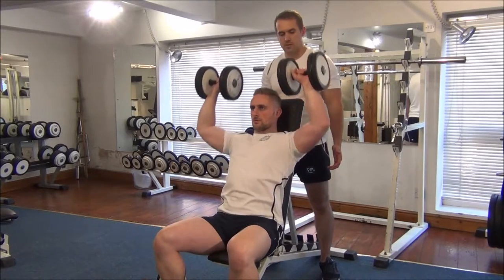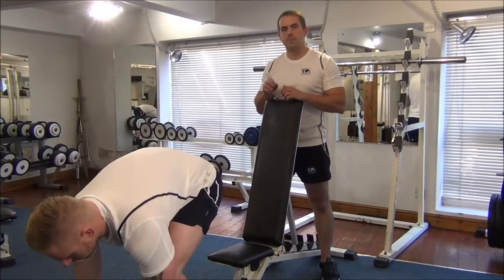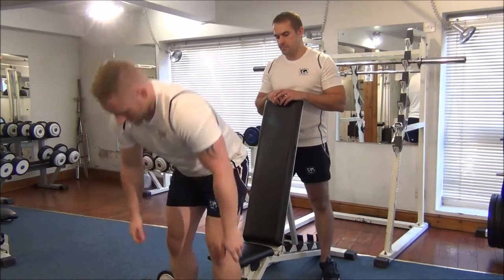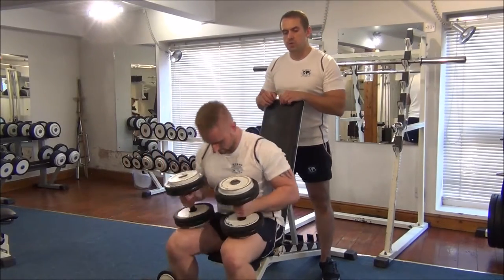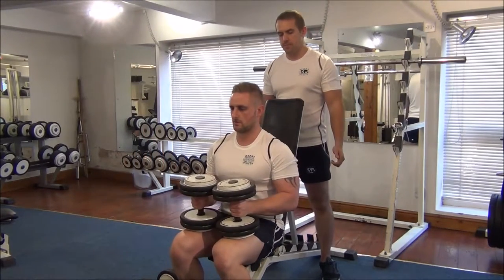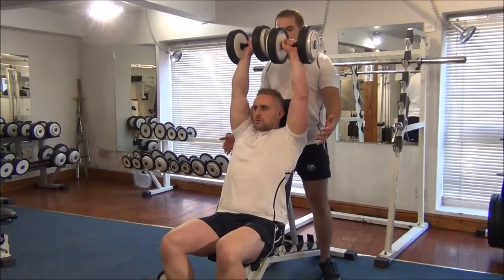One, two — excellent. So Martin is going to come up with that weight, we're going to up the weight now a little bit, just to try and find his one RPM. We're going for one rep — all the way from bottom. Excellent.